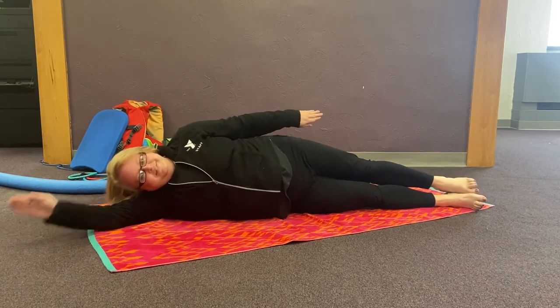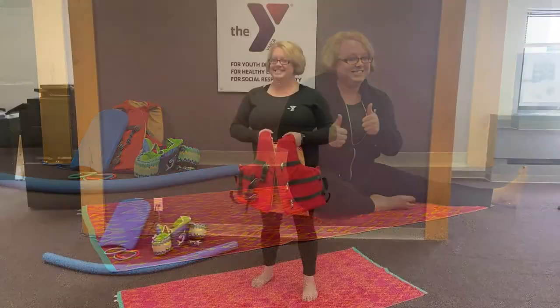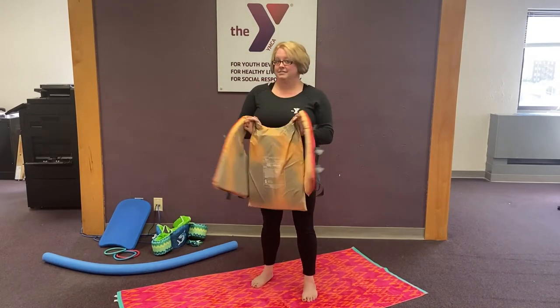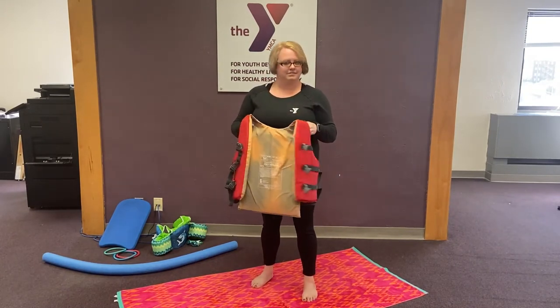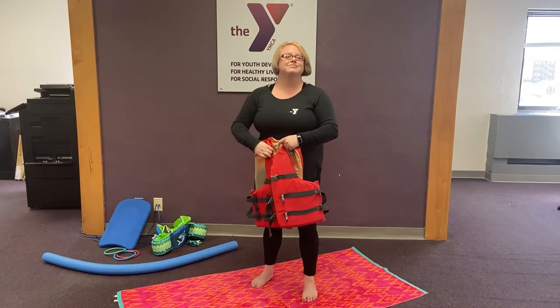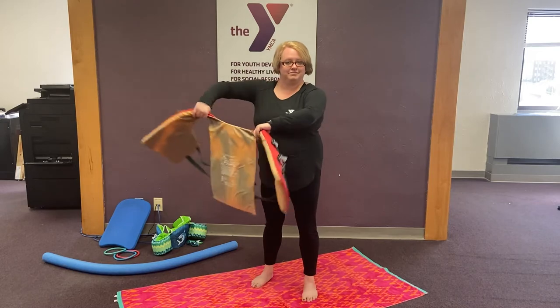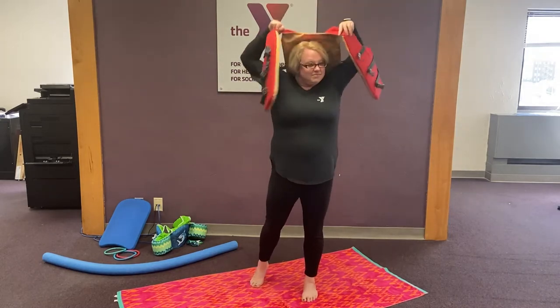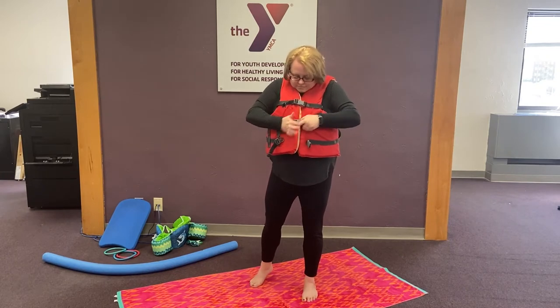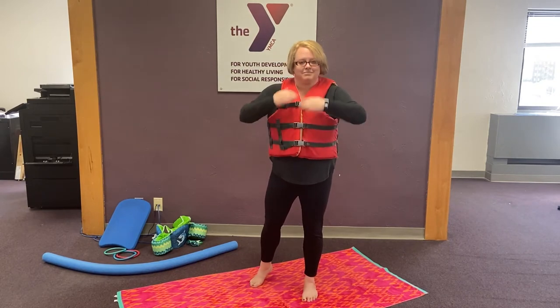Now you are ready for the pool. Are you ready for a game? It's called Life Jacket Relay. Do you have your life jacket? Remember, if you don't have a life jacket at home, that is okay — just pretend and follow along. Let's practice putting it on. Ready? Slide, clip, and grab.